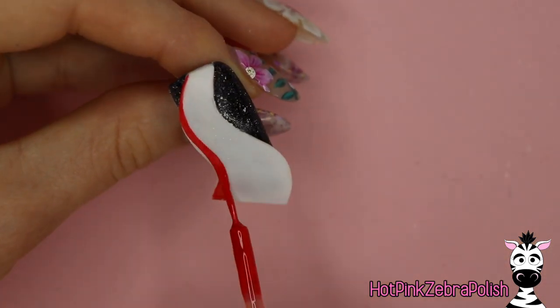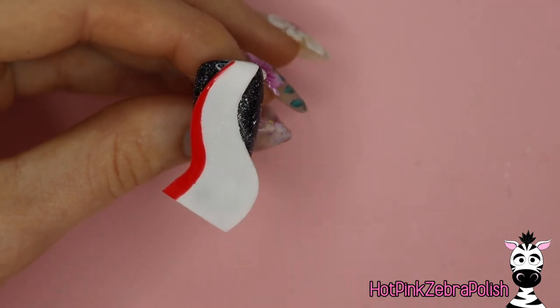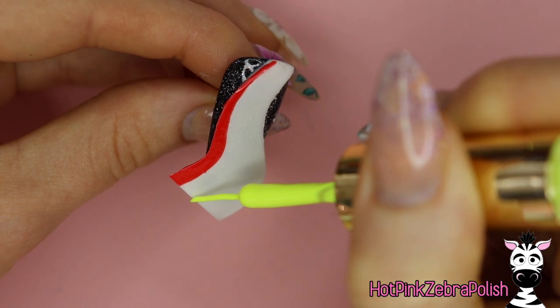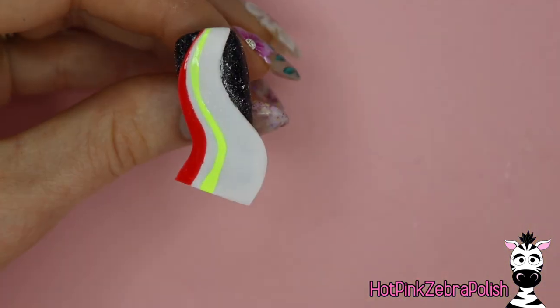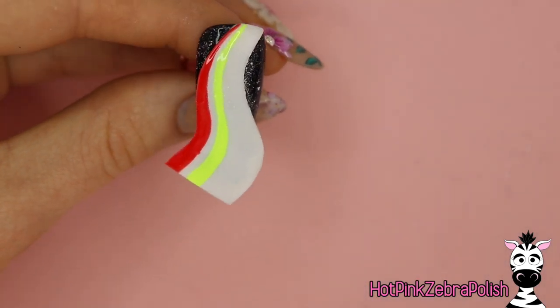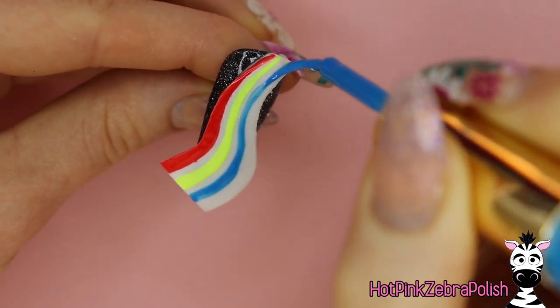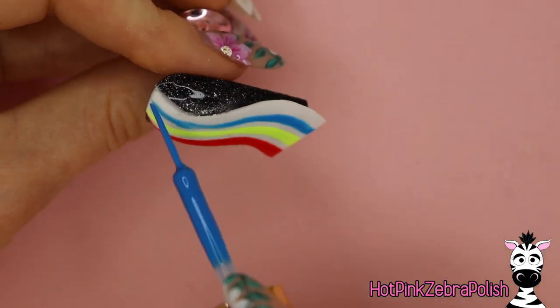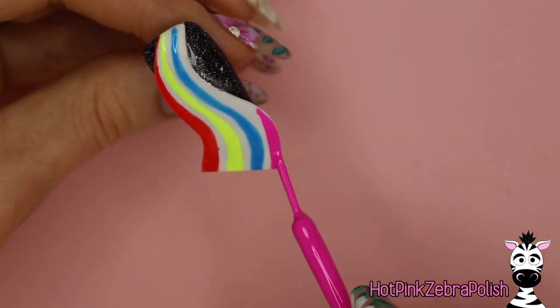After all of that, I'm going to take striper gels — I happen to have just enough colors. I'll paint red first, leave a gap, paint a stripe of yellow, leave a gap, paint a stripe of bright blue, then leave a little gap and finish on the far edge with a purpley-pink color.